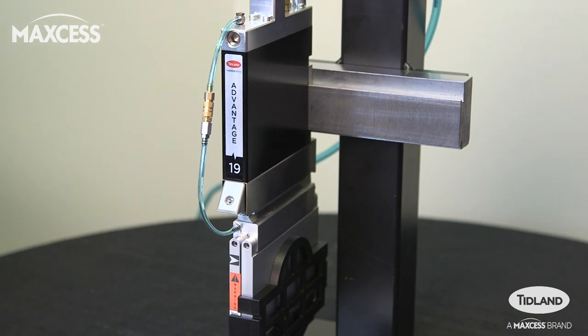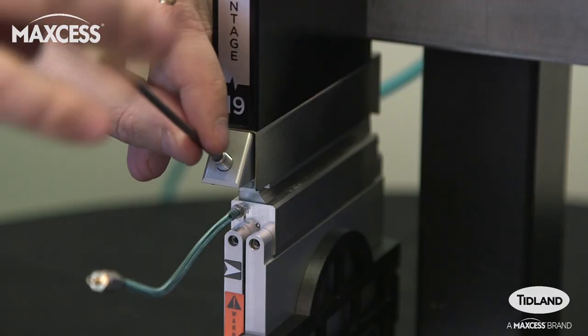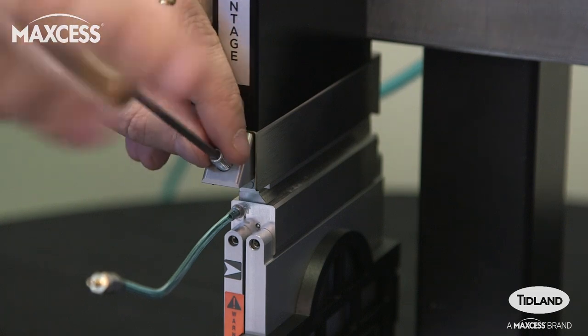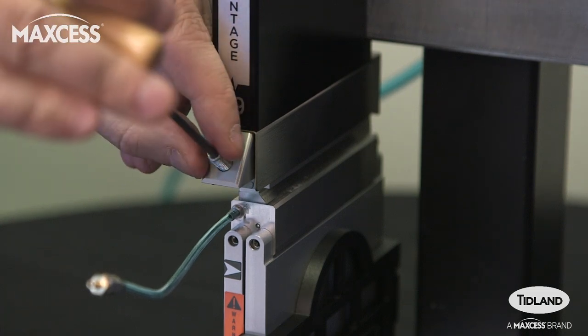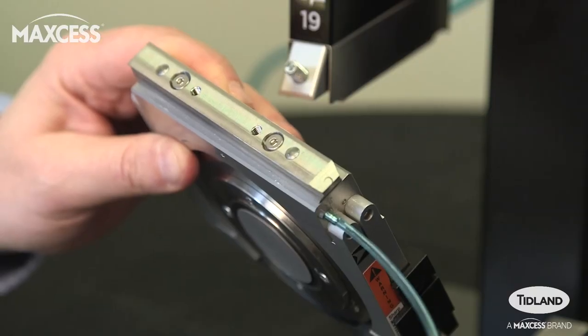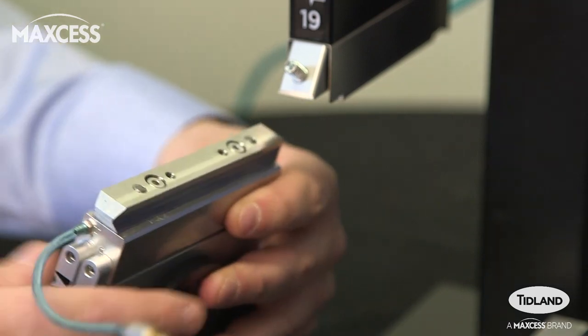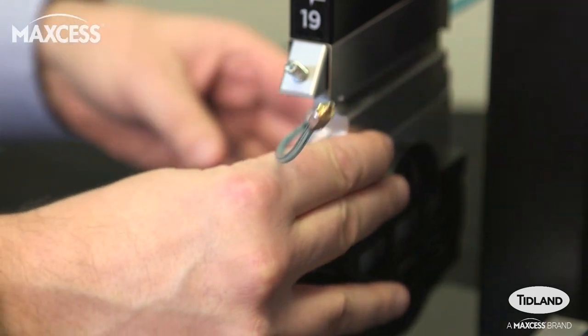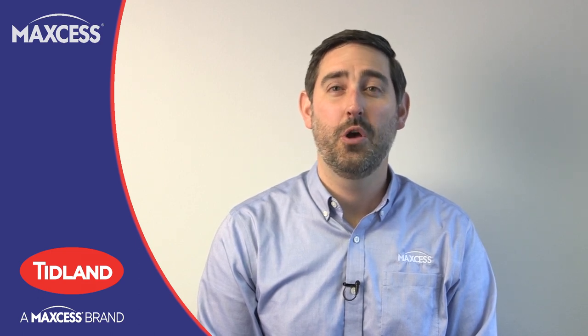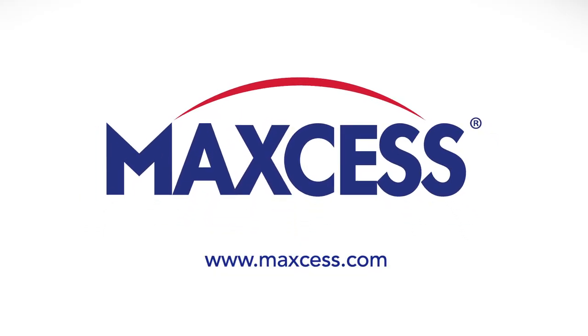To remove the cartridge, disconnect the air hose, then loosen the cartridge set screw until it can be slid out of the control body dovetail. From there, you can quickly change a blade or access the cant key on top of the cartridge if you need to reverse the cutting side. For more details, check out our product page for the Advantage Series knife holder on our website. For more information, contact your local MaxS representative or visit us at MaxS.com.